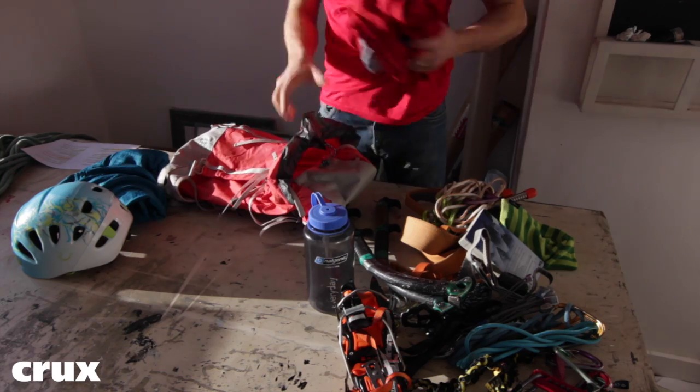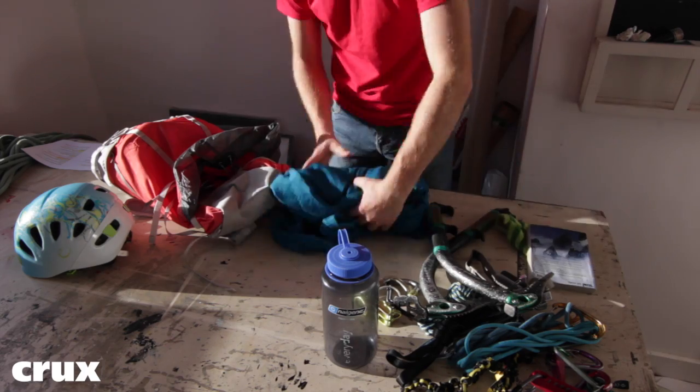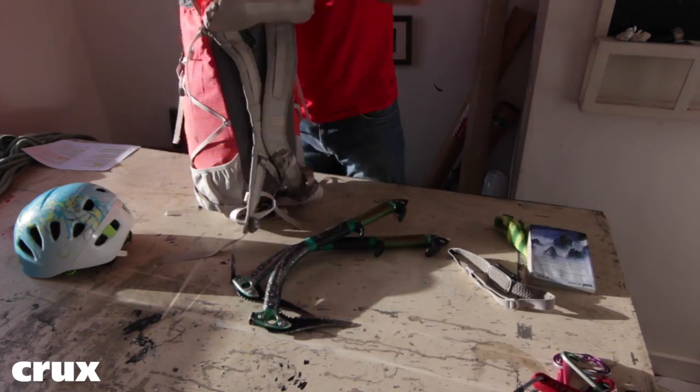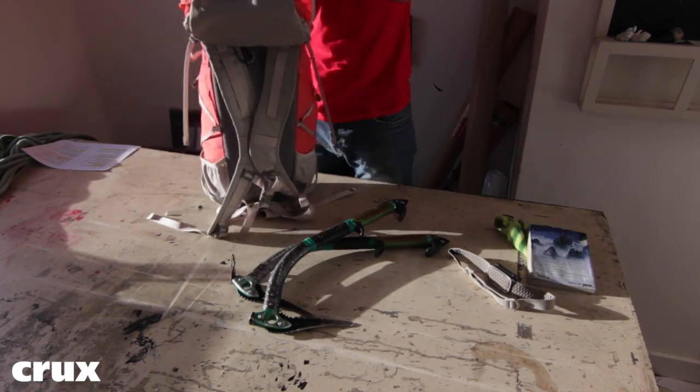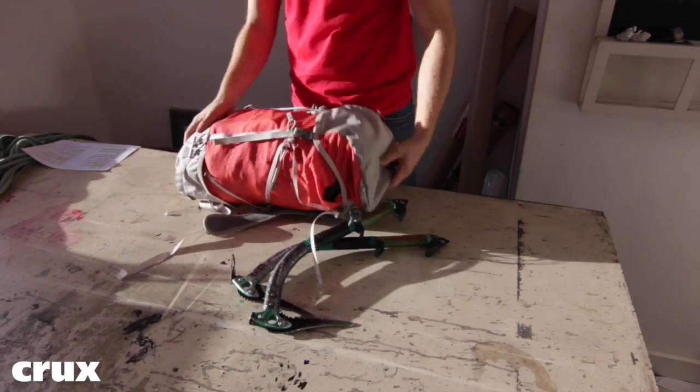The AX30 is a classic top-load design with a fixed lid and a single pocket. It closes with a simple drawstring before pulling the lid over. The reason Crux have used a fixed lid is it creates a much better seal in poor weather. This is really important when climbing in Scotland in winter.